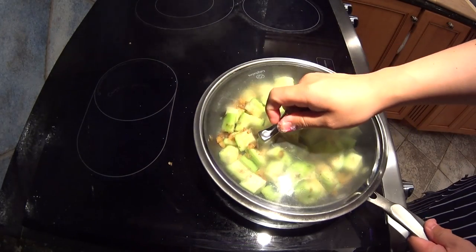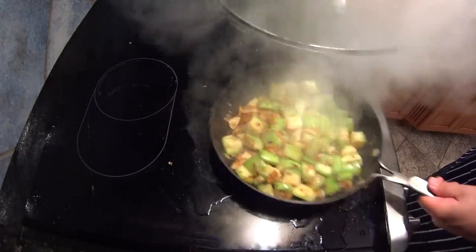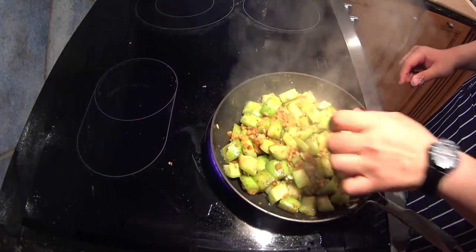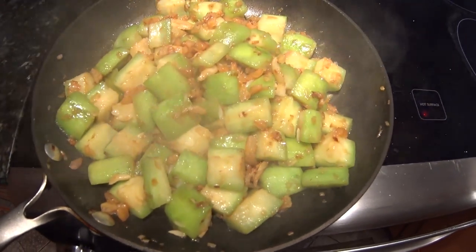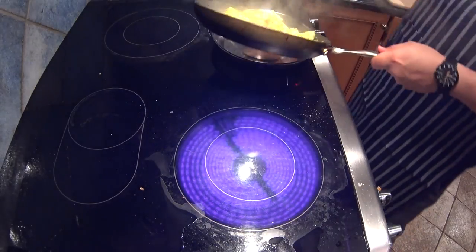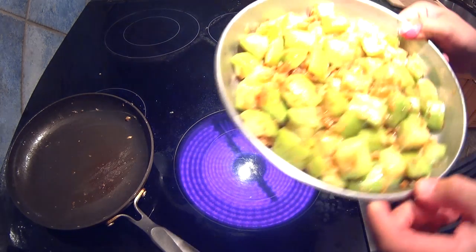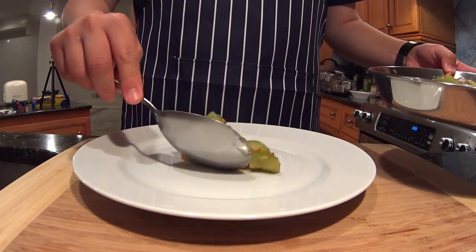We're going to find a lid and let it steam gently for maybe a minute, then check it — it doesn't take long. You don't want to overcook this; it's just going to turn completely to mush. Squeeze the melons — there you go. It actually makes its own sauce. You can see that shiny, glossy coating of liquid, and we didn't add any sauce or stock to this dish at all.